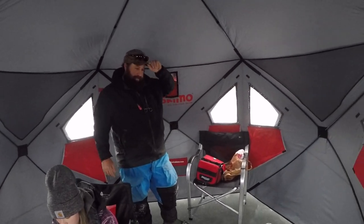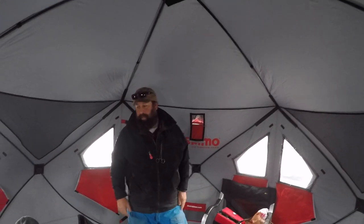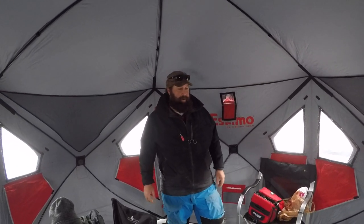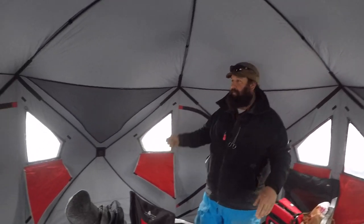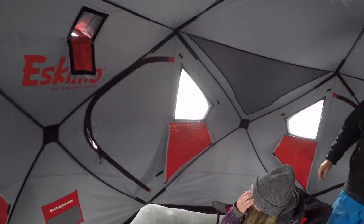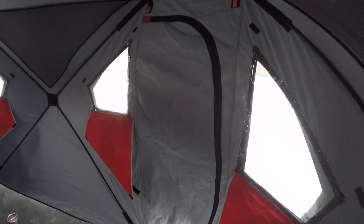We've fished as many as five people out of the 450. This thing — if you wanted to fish tight — you could definitely fit eight. They're awesome. I bought mine because of that door; that was the main reason I bought it. This thing's got three doors; mine only has two, so that's nice. In case you've got a lot of people coming and going, that door is awesome — it's hard to fit a square peg in a round hole.